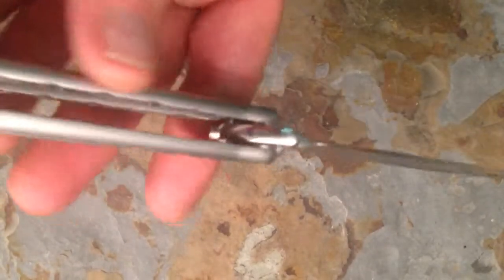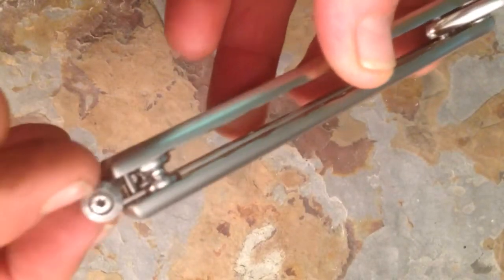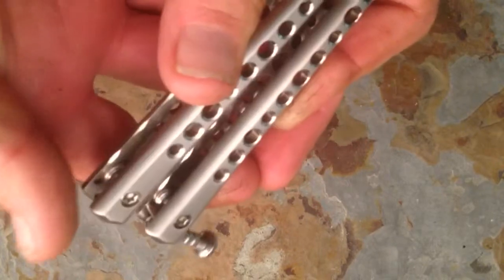As you can see, our titanium is nice, heavy duty. We have an adjustable latch — you unscrew this, it screws out, and then you tighten it up against that so you can set your latch exactly the way you want it for when you pop it open.